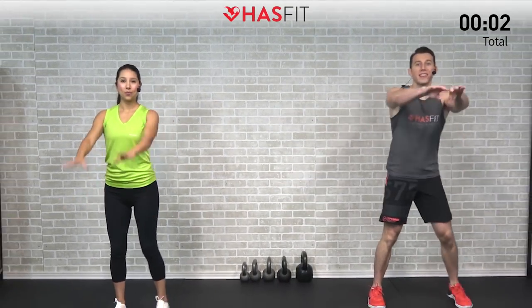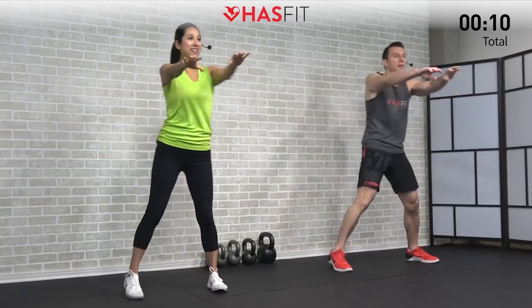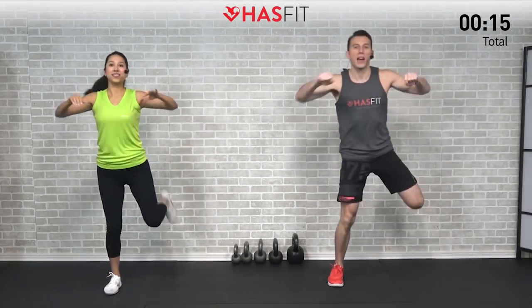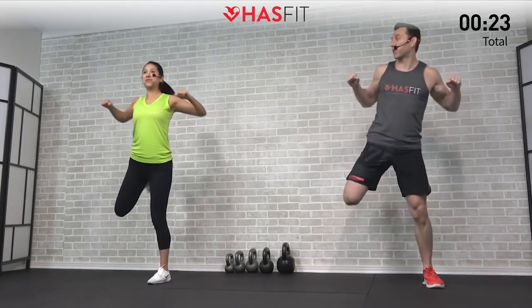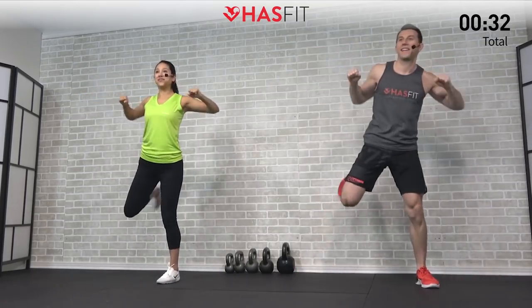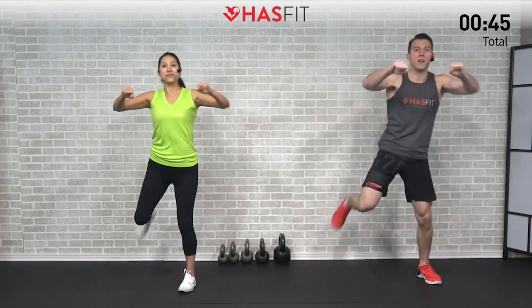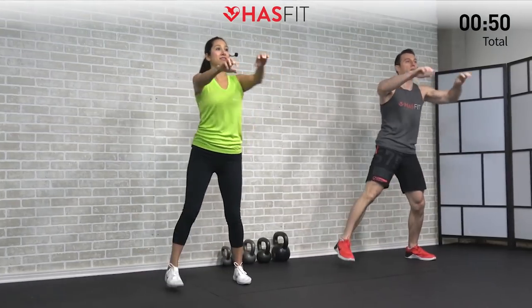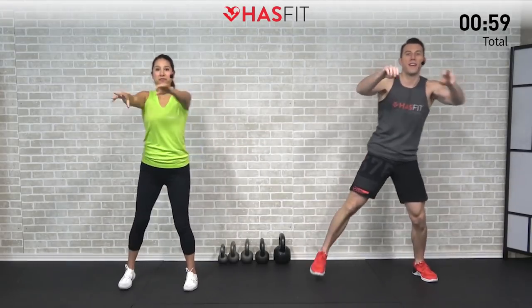We're getting started with the warm-up. First one on today's list is a push-pull plus butt kick. We're gonna get your heart rate up, gain a little extra mobility, and raise that overall body temperature. We're pushing out and then pulling back on the elbows, stepping side to side, bringing that heel back to your glute. This is a good one because we're warming up multiple body parts in one move — warming up those hamstrings, quadriceps, shoulders, back, and chest all at the same time.